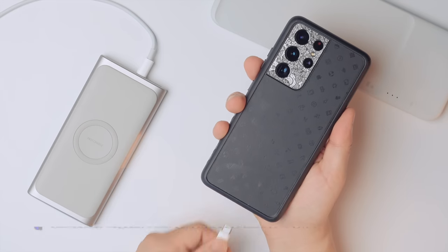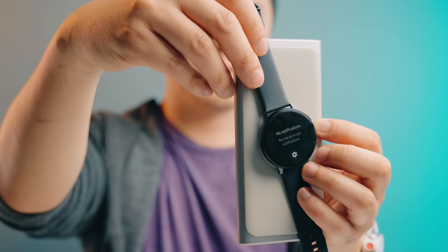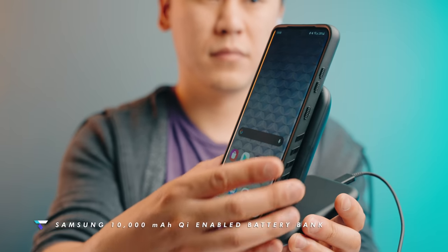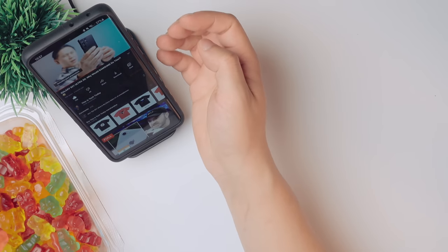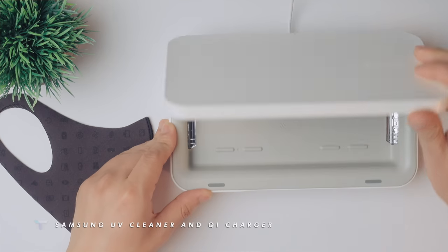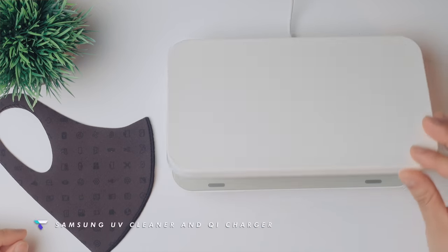As we start to venture out into the world again, you'll probably need a battery backup for your phone. I always like this Samsung one because it has a wireless charging pad on it — which also works great for a smartwatch — beyond just charging through a traditional cable. An alternative charging option is this vertical charging dock that's really nice to have at your desk. It's at an angle, making it easy to glance at for notifications, watching something off to the side, or listening to music. And if you've become a bit of a germaphobe, there's Samsung's UV light cleaner that you can put your phone into for a few minutes to disinfect it — and it charges your phone while it sits in there.